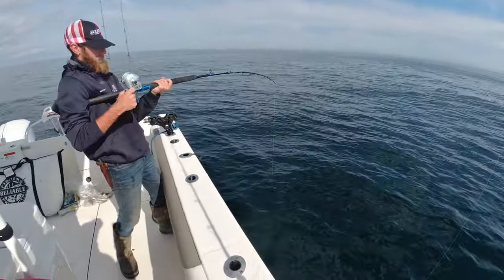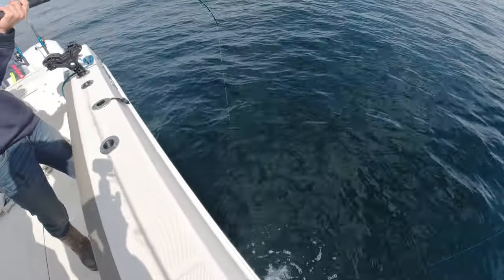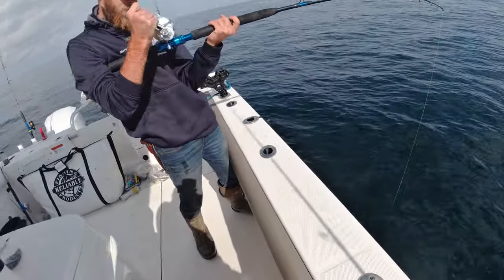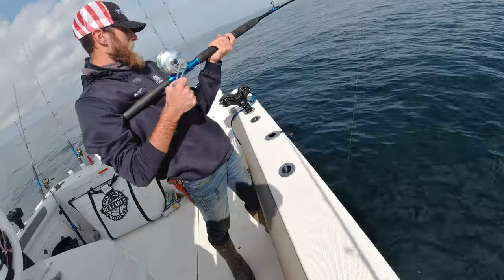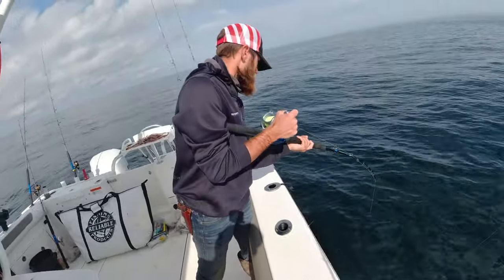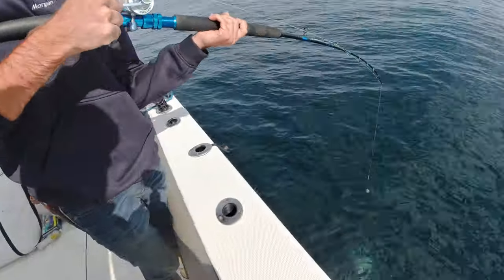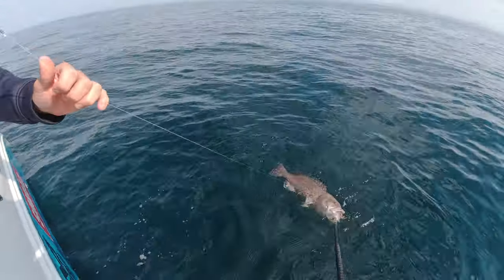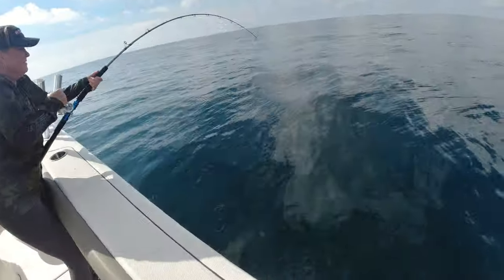They're snapper — they're huge! Morgan's still on. Should have color shortly. Slow down, that's a big grouper, give me a gaff. Nice gaff. There's your grouper, Morgan. Good job!